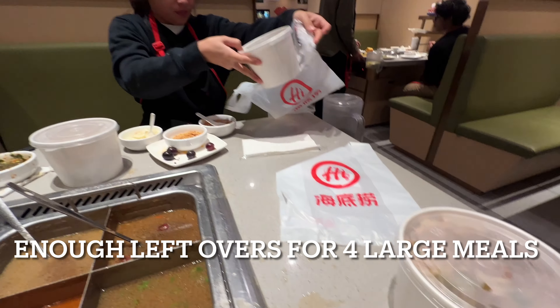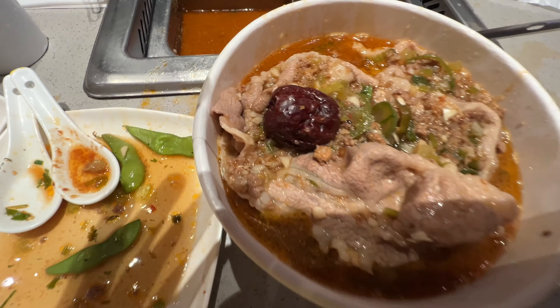We added our sauces. Now we have four of these that we take home, completely full of meat.